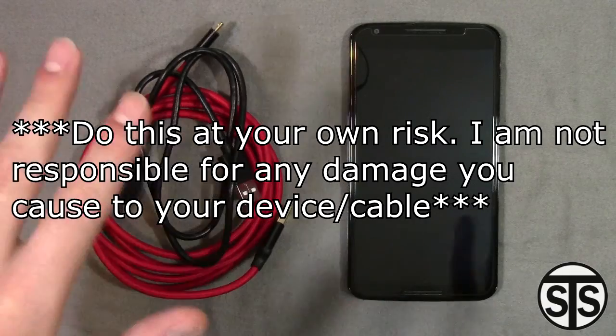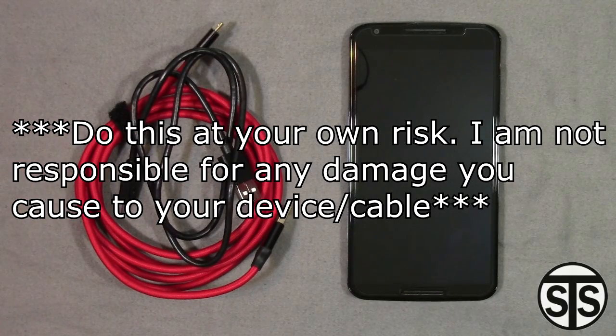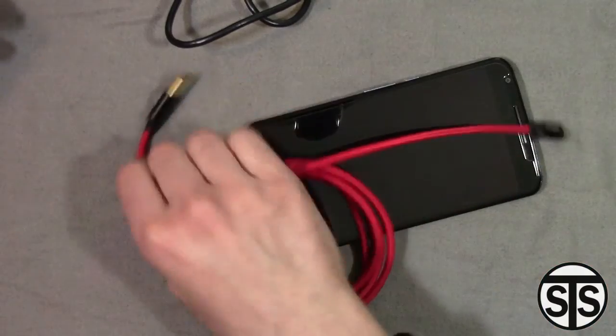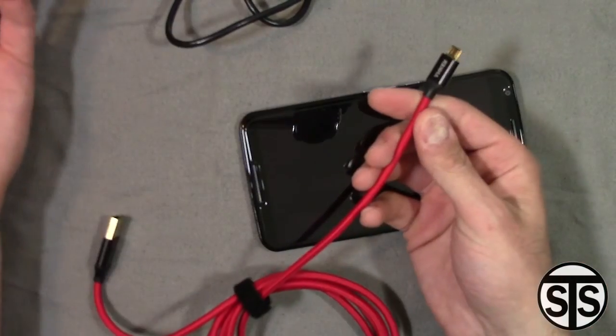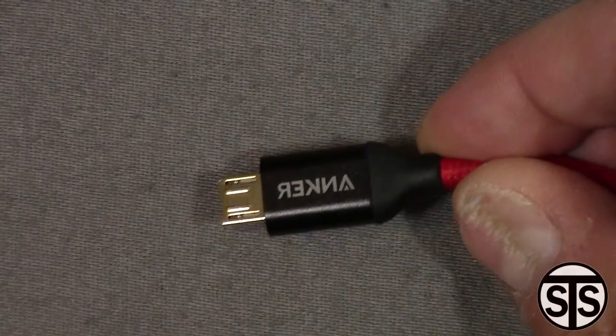All you're gonna need is a pin. Before I begin, I want to warn you: if you decide to do this on your own, it's your responsibility — I'm not responsible if anything goes wrong. Make sure it's unplugged before you do this; don't leave it plugged in, you could electrocute yourself a little bit.